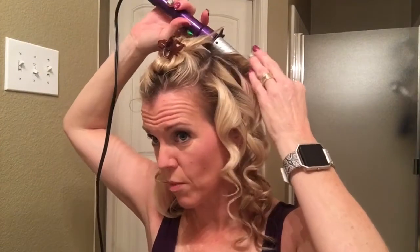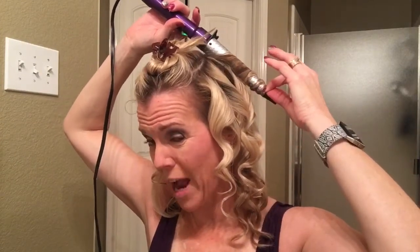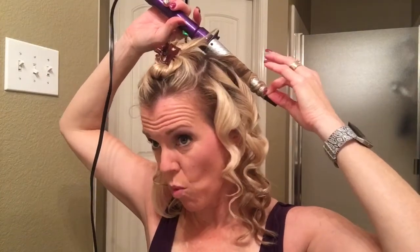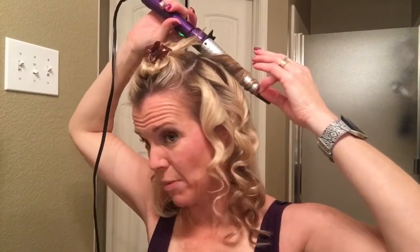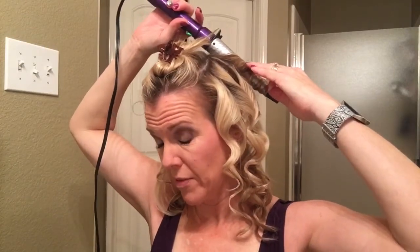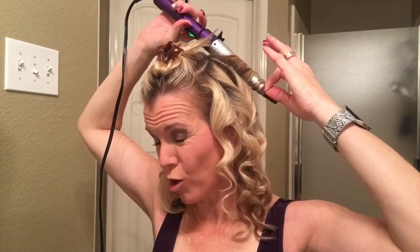The thicker the hair gets, the more the curl gets deformed up close to your scalp because it's harder to get the wand up close there. I am going all the way up to my scalp — obviously I'm not burning my scalp, that'd be painful and I don't recommend that — but I do get it as close as I possibly can.